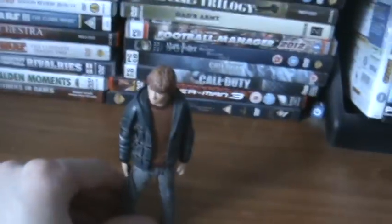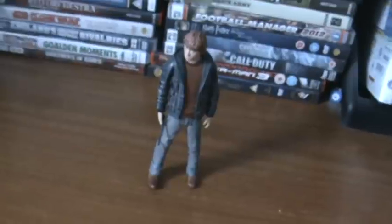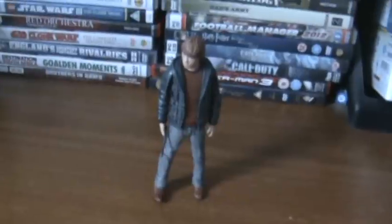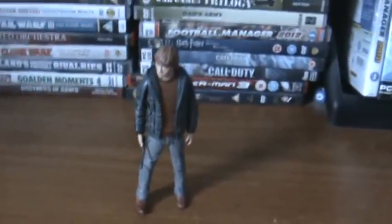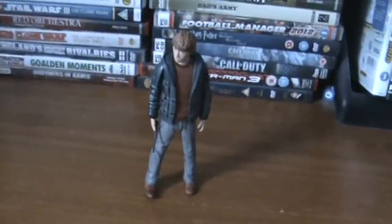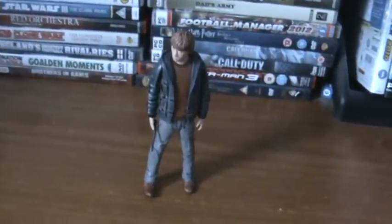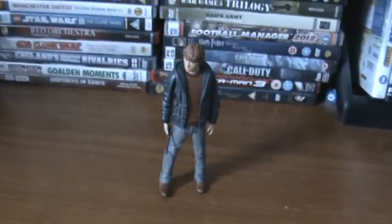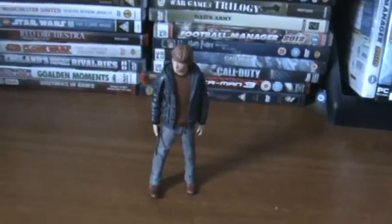So that should be that for the Ron Weasley action figure review from Harry Potter and the Deathly Hallows. I'm going to go ahead and rate this figure — I'd say 6.5 out of 10. There's nothing really too special about this figure, the static head is quite annoying, and the face sculpt is kind of disappointing. I'd rather see an expression similar to the character portrait shown earlier in the review. Anyway, hope you've all enjoyed this review, and happy hunting!